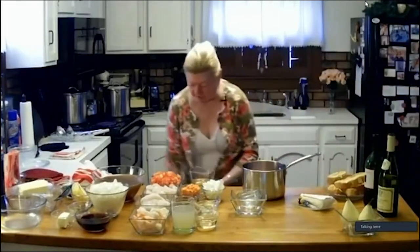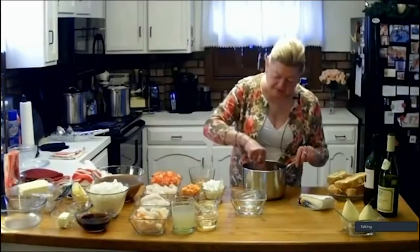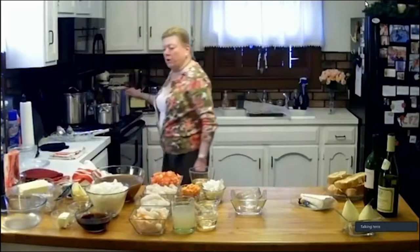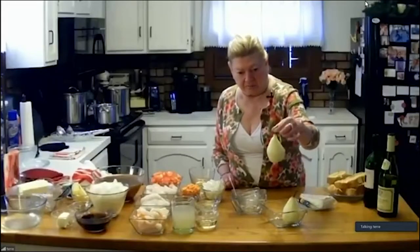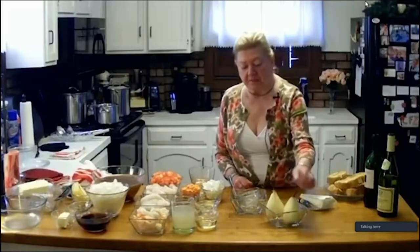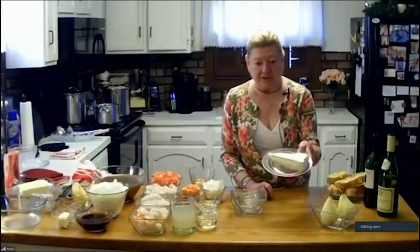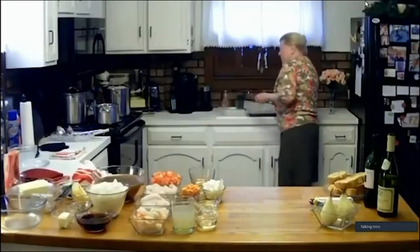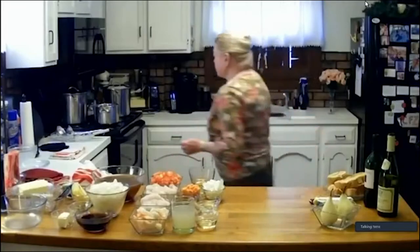I'm going to grab a spoon and just mix everything up, then we're going to bring this to a simmer. Once it's going, we're going to put these two beautiful peeled pears into that pot. It'll simmer for about 15 minutes for small pears, 30 minutes for large pears - I'm going to leave them in for 30. And you can't have anything without brie, right? You are in France. Not on the menu but it had to be on the table.